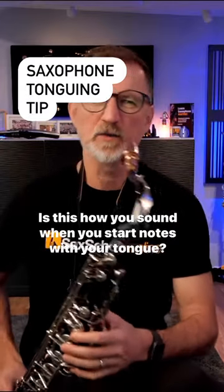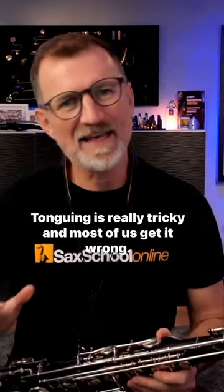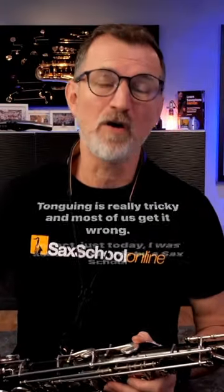Is this how you sound when you start notes with your tongue? Tonguing is really tricky and most of us get it wrong.